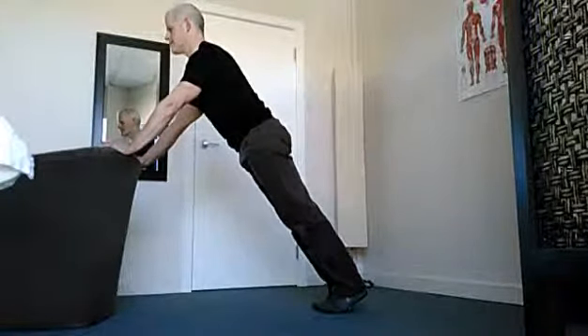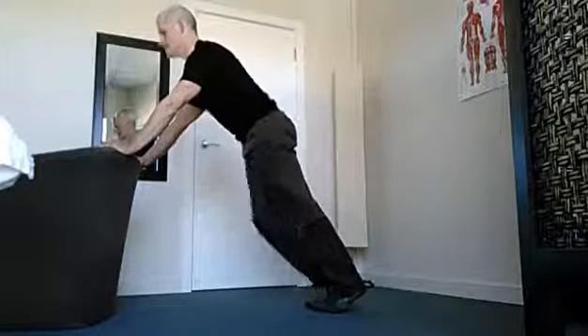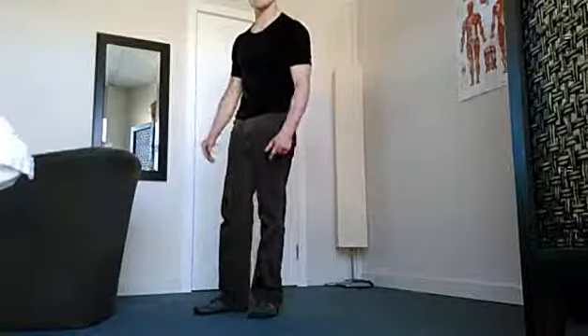Holding this for 30 seconds. Once you've got that comfortably for 30 seconds, we can then move on to an incline push-up.